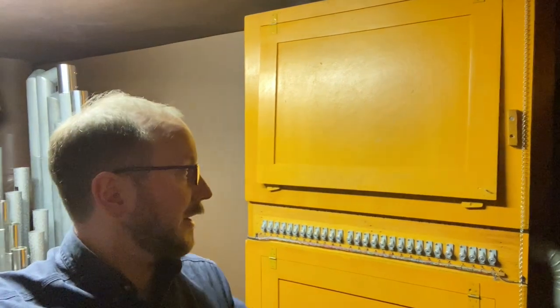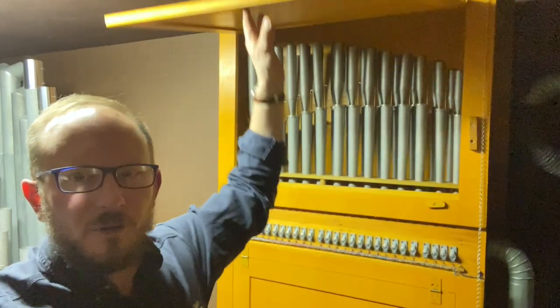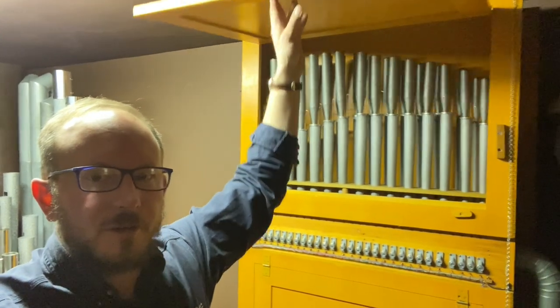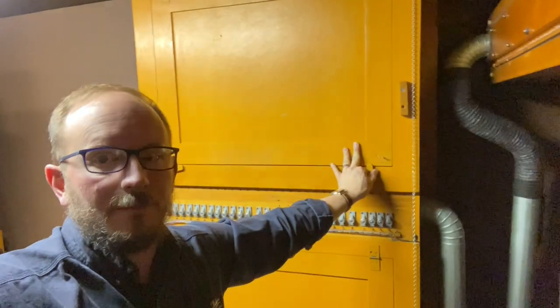One of the other items clearly retained from the 1939 Moeller is what we call Vox in a Box — an 8-foot Vox Humana inside its own enclosure in the swell.